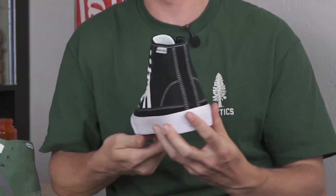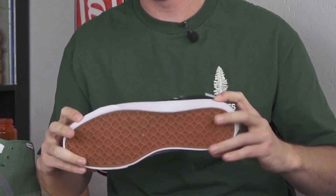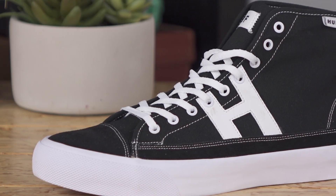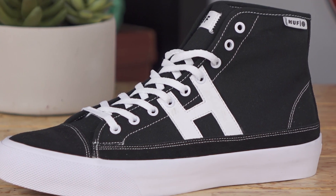What's up, this is Ross with Tactics. Right now you're checking out the Huff Hupper 2 High — same shoe as the Hupper 2 Low, just with that high top collar. It's pretty thin and unstructured, just a little bit of canvas to get better lockdown feel around your ankle and a little bit more support.